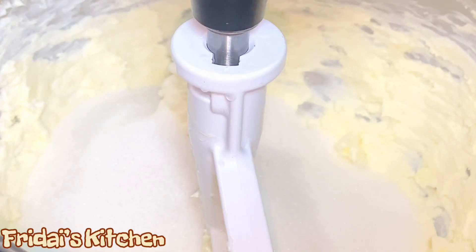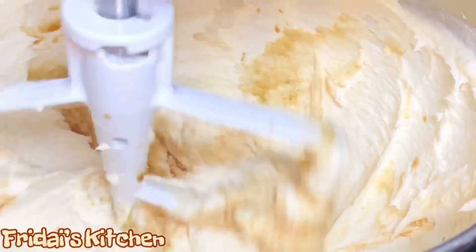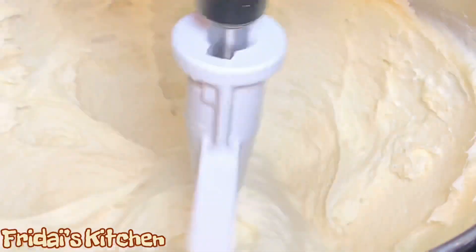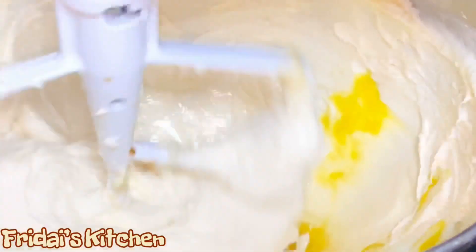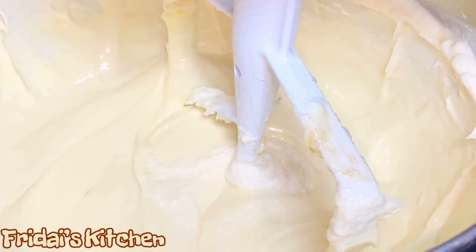Now that I've added my sugar, I'm going to turn the mixer back on and let it run for about 10 minutes. We want to let it run long enough to break down those sugar crystals — our mixture should lighten in color and be nice and fluffy. Once we reach that point we're going to add our vanilla extract and our eggs one at a time. Now we're going to scrape down the sides and bottom of the bowl.